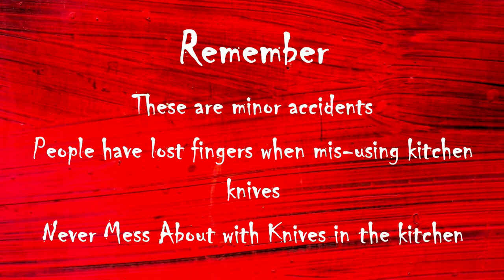Never leave a knife in a sink of water, or you may end up leaving a finger in there too. Remember, someone who doesn't know it's there might put their hand directly onto the sharp blade, or you may forget and do the same.